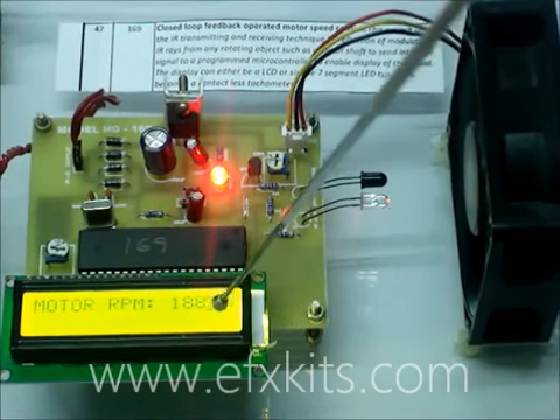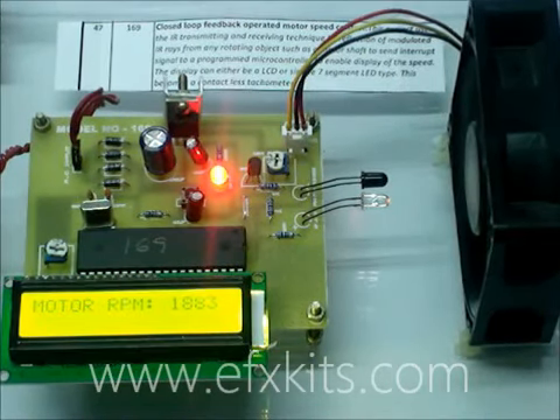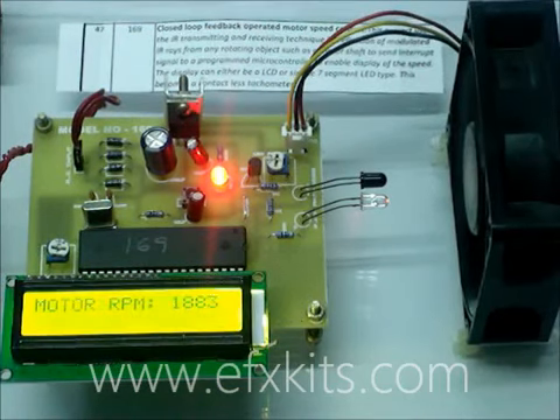The LCD screen is presently showing about 1883 RPM. This is how we measure the speed without any contact with the motor, by infrared means.